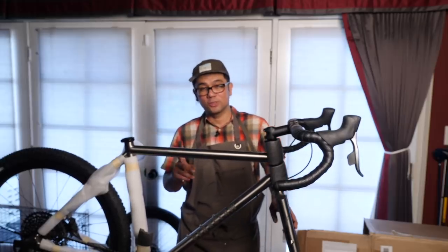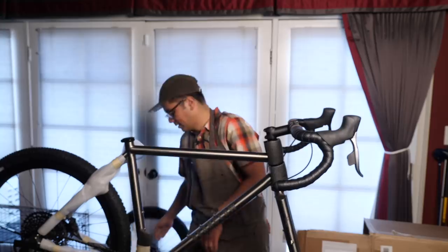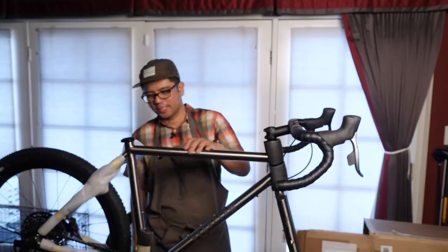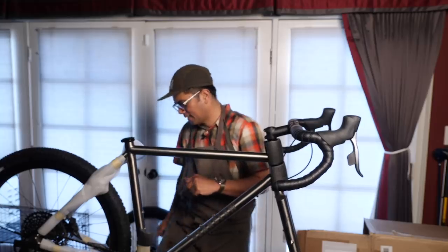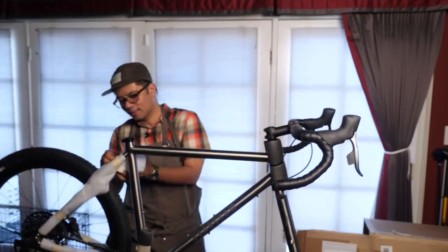It might be a little tough to run lowriders. But yeah, you've got to love this brushed kind of look of ti. It just looks really classy and industrial, all at the same time.